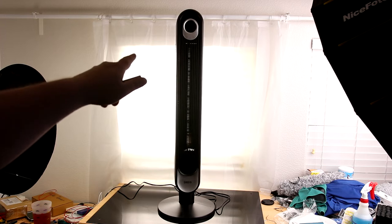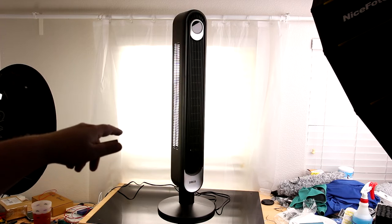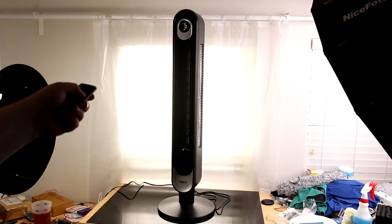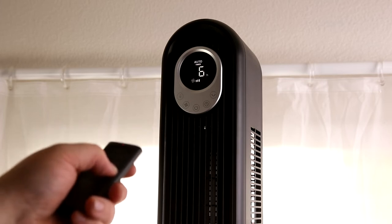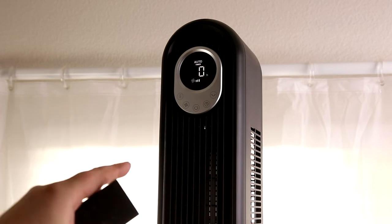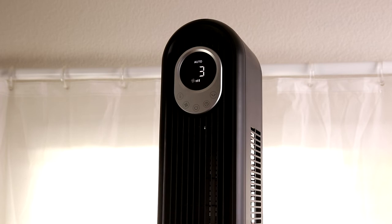The screen did shut off — it does that automatically. So if you want to put this thing in your room but you're really sensitive to light, that's really nice. And then we've got a timer. If I just keep pressing the button it goes up to 12 hours. You can have that thing running throughout the night, and then when you wake up to go to work in the morning you don't have to think about it — it'll just shut off on its own.